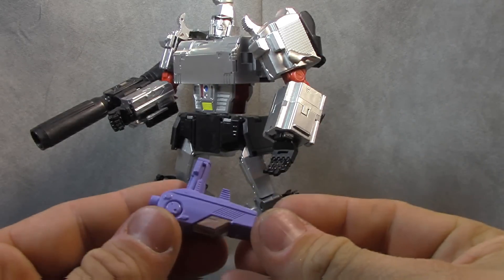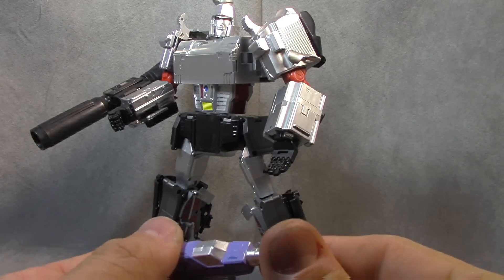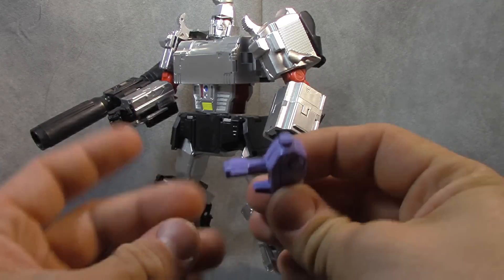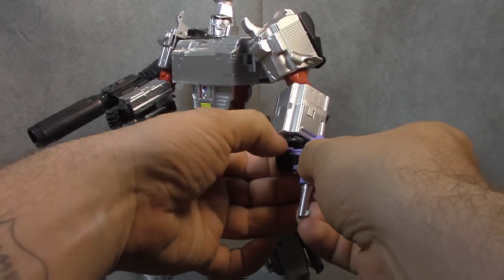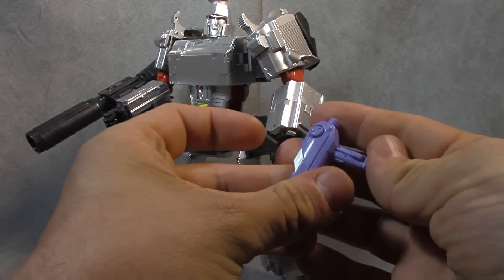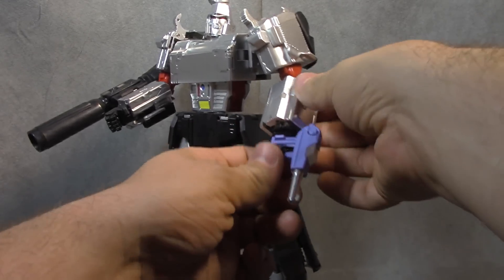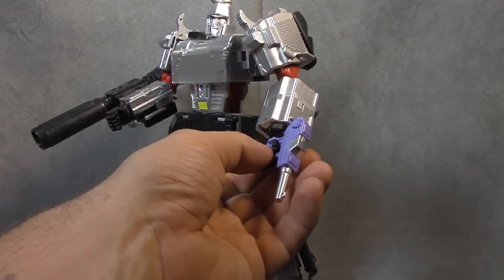He comes with this pistol, and it does have some paint on it — looks like purple. The purple might be painted on and the silver is the same type of deal. He holds it fine, though it's not as good a fit, probably because they didn't account for the layer of paint on top, but it does go in.